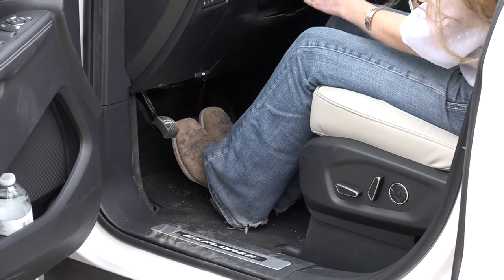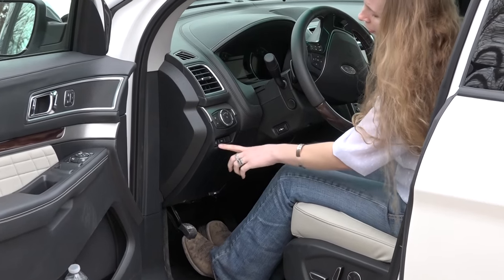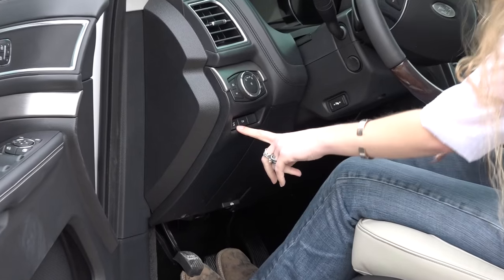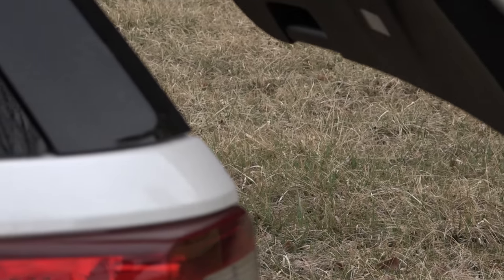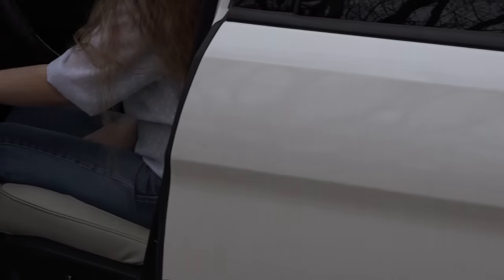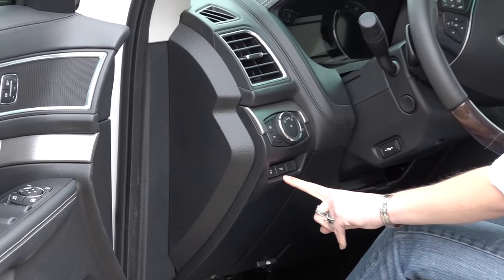Power pedals — yeah, it's all on the side of the steering wheel. Power everything on the side of the steering wheel. The back hatch opens and shuts. And then there's the tow-haul mode right next to the hatch — the tow-haul mode's right here.